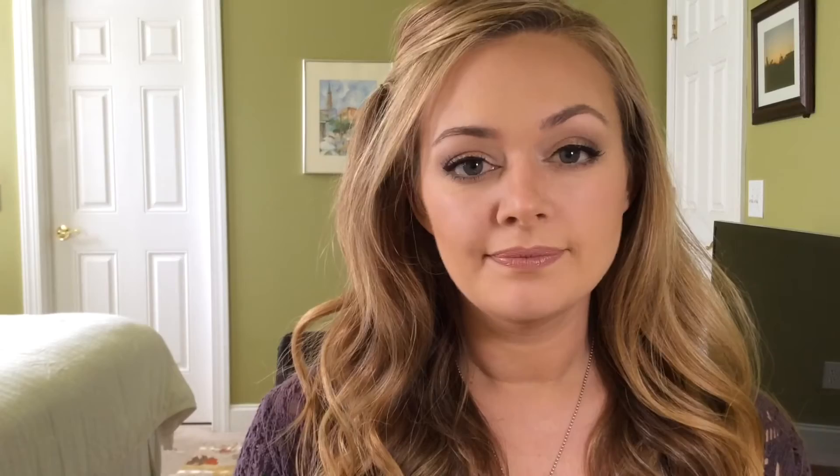And that's it — simple contouring for every day. If you found this helpful, please like the video and share it with friends who might be interested in trying out everyday contouring. Check out the information below for a list of products used and a link to my blog and Facebook. Thanks so much! See you next time!